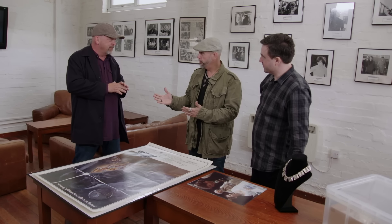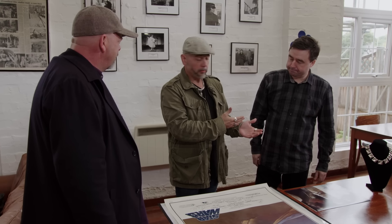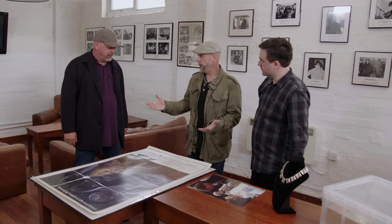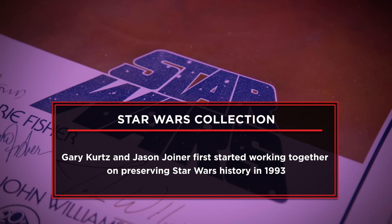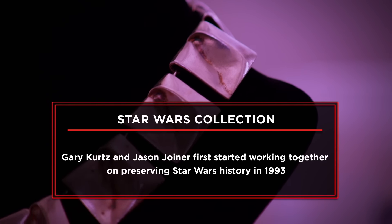Jason, how are you? Nice to see you. Jason, I'd like you to meet Rick Harrison. Jason is part of the Kurtz Joyner Archive. Gary Kurtz was the producer of Star Wars and Empire Strikes Back — Jason was his partner and best friend. They formed the Kurtz Joyner Archive to preserve Star Wars history and movie history. Jason is not only an archivist but a historian and collector who knows all about Star Wars. I brought a few things along to show you — some of the more unusual things the public haven't really seen. If I do sell, that will help pay for some of the restoration projects we're doing.